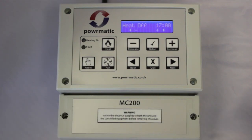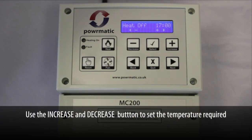From there we can move on to temperature. Use the increase and decrease buttons to adjust the temperature required.